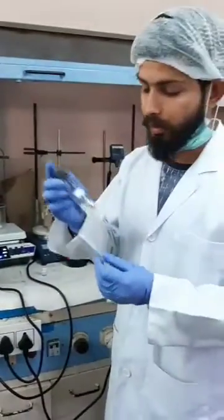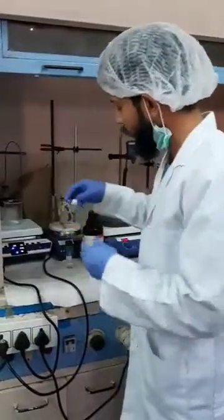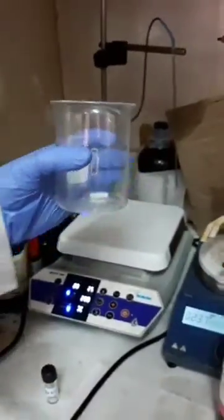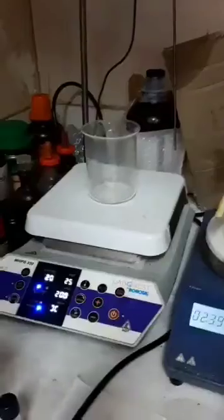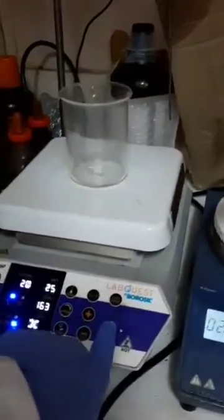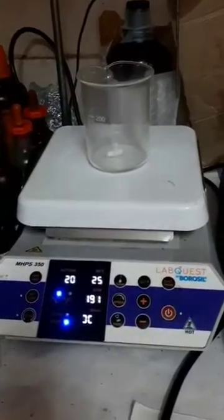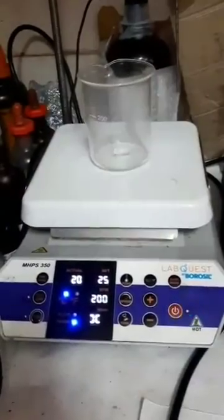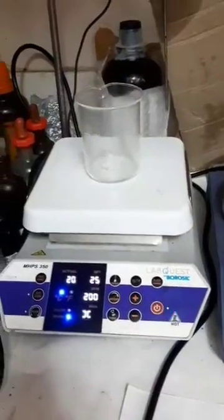After that, I am taking a vial in which surfactant and co-surfactant are mixed properly. The surfactant and co-surfactant solution is added dropwise into the oil phase using a magnetic stirrer with continuous stirring. This is done for about 50 minutes at a temperature of 20–25 degrees Celsius at a fixed speed of 200 rpm.